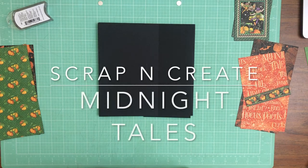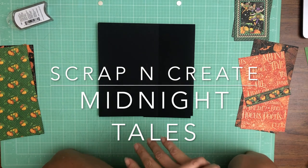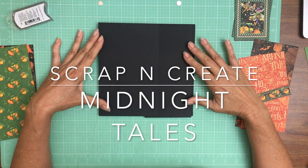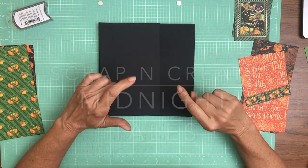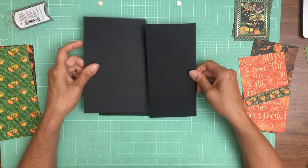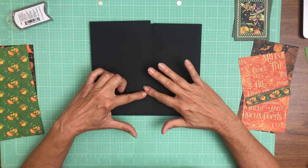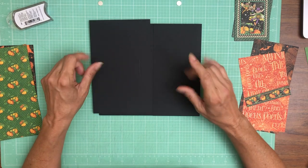Hey everyone, it's Daphne from Scrap and Create and we are working on Midnight Tails. This is page two and we're gonna do some color blocking on this page. I'll be up and out of my seat a couple of times but this part's pretty straightforward — we're gonna put the mechanisms in and the fastener, which is gonna be a magnet.